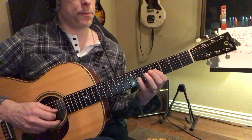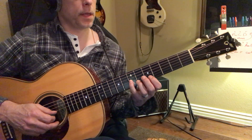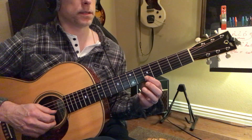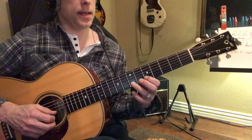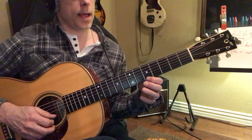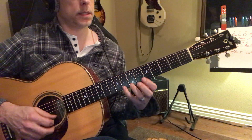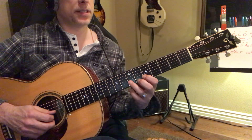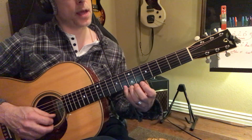For our last two strings: F sharp, G, A, B, C, D. Then we come over here — and that's an E, E, F sharp, G, A, B, C. These two strings are the same pattern: five, seven, eight — five, seven, eight.